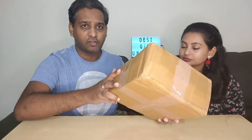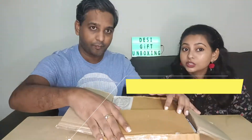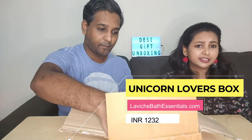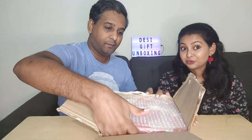This is the box — the packaging is something similar to Amazon packaging, sturdy and nice. This is the Unicorn Lovers Box and it is priced around 1,200 including GST and delivery. You will find all the details in the description. Let's see what's inside.